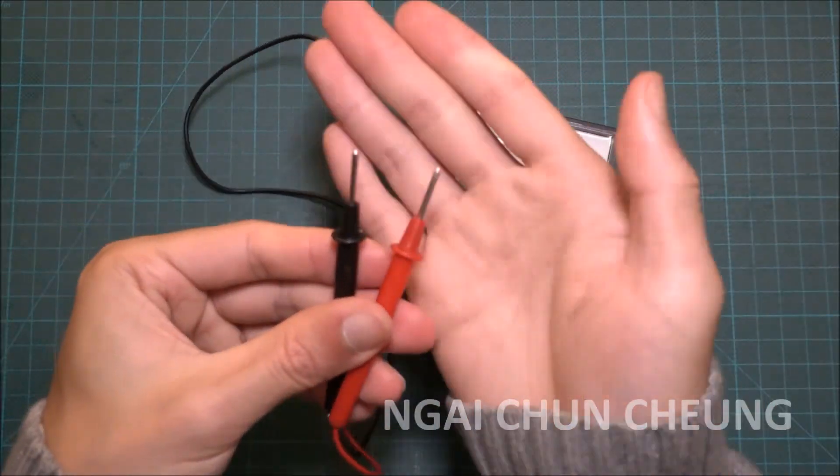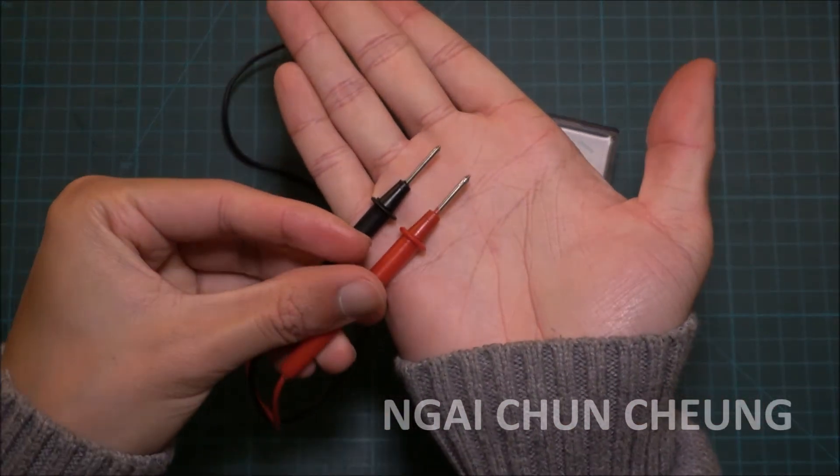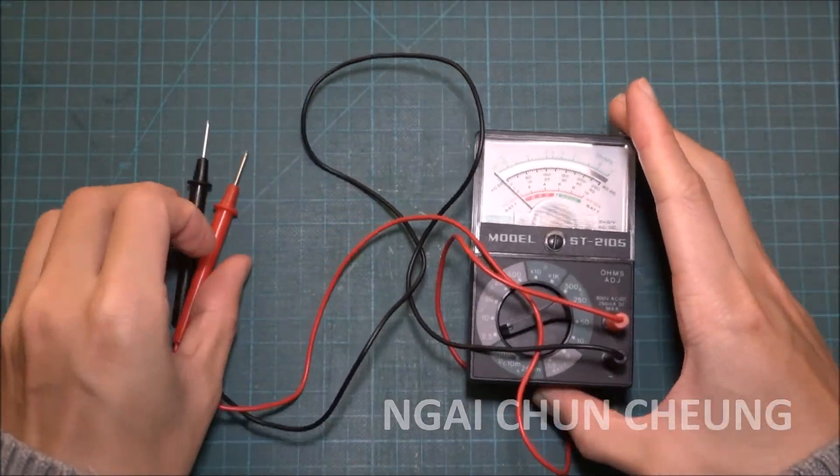FYI, this analog multimeter is older than me, because it's from my dad. Thank you for watching and liking my video. I'll see you next time.